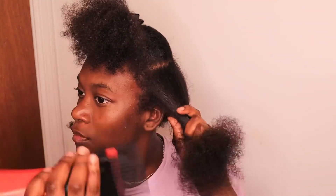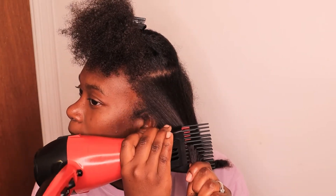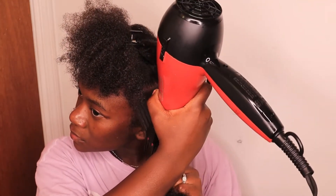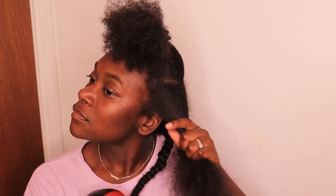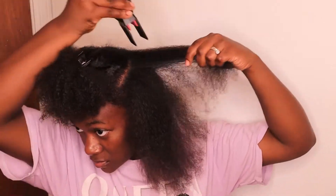Now I'm doing the same thing on the other side — splitting this last section into two and slowly moving the blow dryer through it with tension to stretch it out as much as possible. I pretty much alternate the heat settings on my blow dryer between the warm and hot settings. I'm not really worried about heat damage. I've been blow drying my hair like this for a while and it does fine, so you just have to know how much heat your hair can handle.